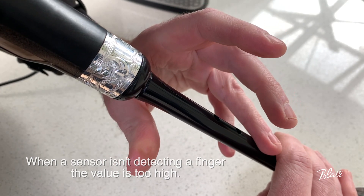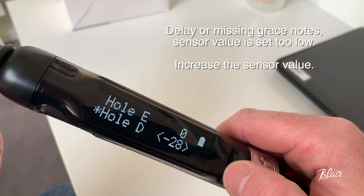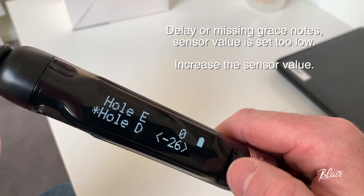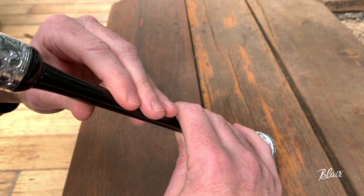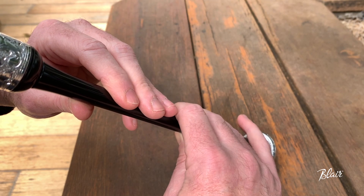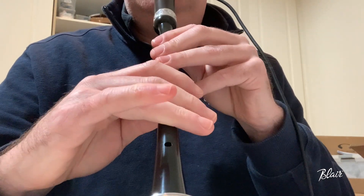The second principle: when you're playing grace notes but not hearing them, or you feel there's a delay after playing a grace note or a tune, then the sensors on those notes corresponding to those fingers are likely to have values set too low. Therefore the value needs to be increased, which sets the detection point of your finger closer to the hole. The sensors detect incredibly fast — faster than what we can pick up by ear — so when they're set correctly there's absolutely no delay.